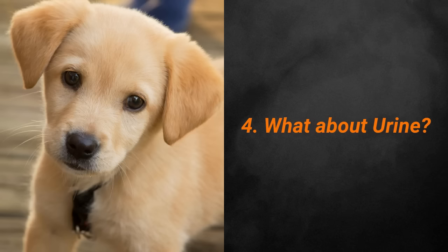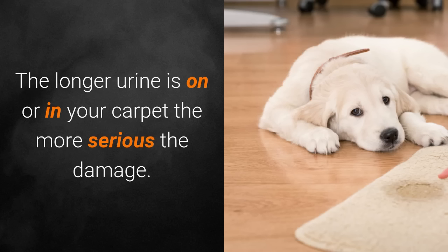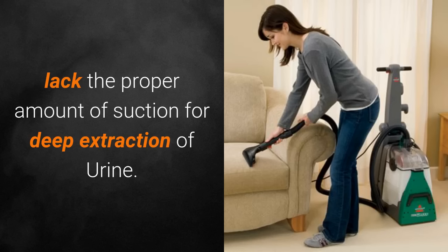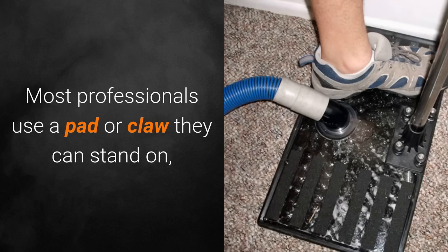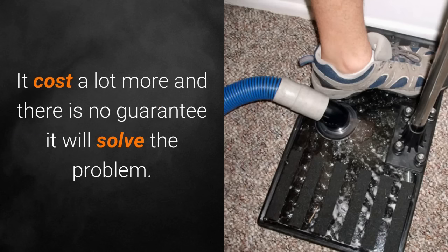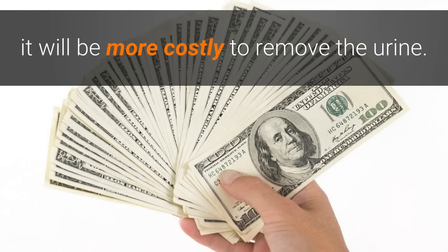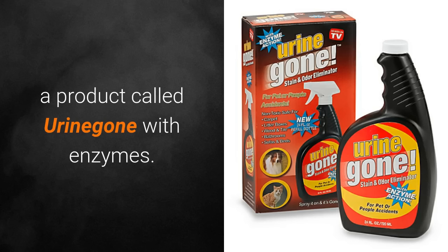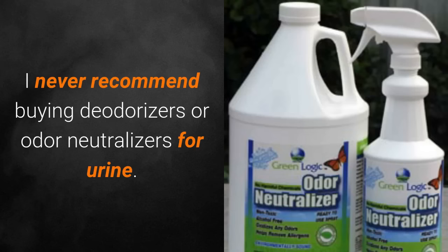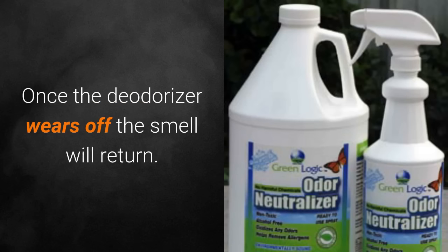Number four: what about urine? Urine is one of the most annoying problems to deal with. The longer the urine is on or in your carpet, the more serious the damage. Unfortunately, small rental units or store-bought units lack the proper amount of suction for deep extraction of urine. Most professionals use a pad or claw they can stand on to get deep extraction down to the padding. It costs a lot more and there's no guarantee it will solve the problem. If an animal repeatedly uses the same spot, it will be more costly to remove. A cheaper solution is a product called Urine Gone with enzymes — Walmart has it for $9.98. I never recommend deodorizers or odor neutralizers for urine; it only masks the smell. Once the deodorizer wears off, the smell will return.